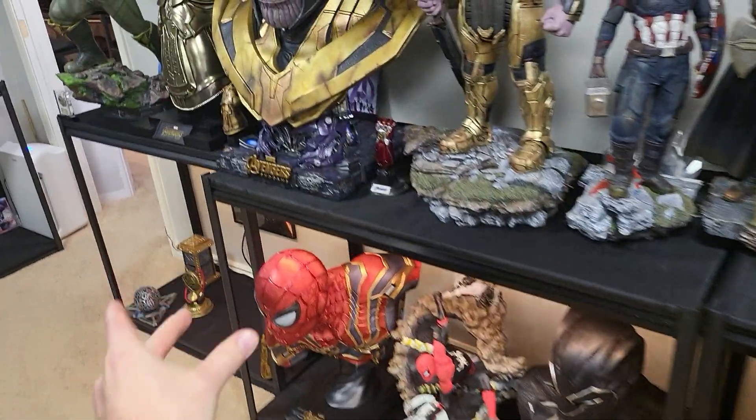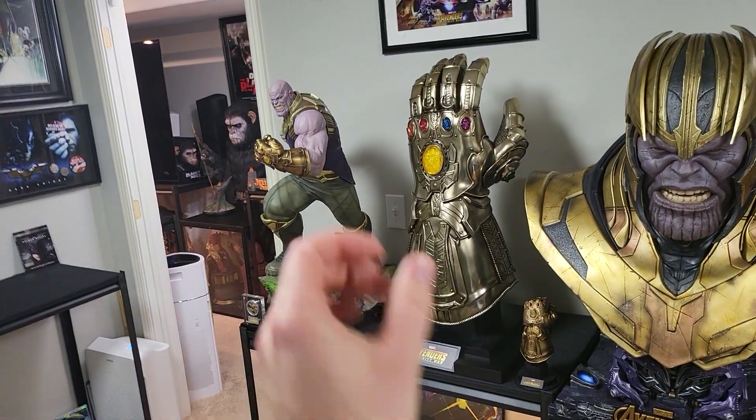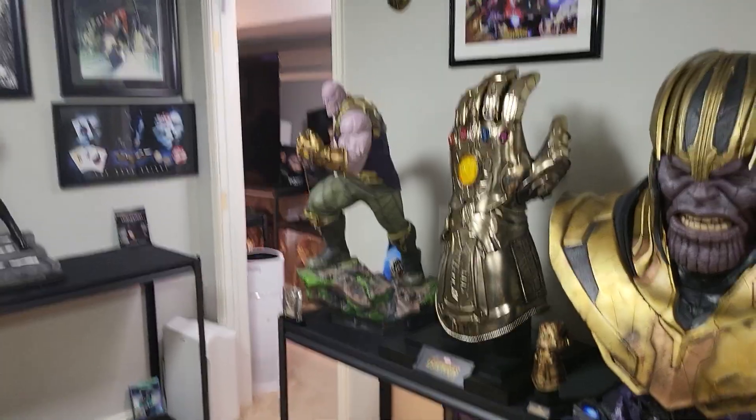I just wanted to show that to you guys. Queen Thanos will arrive shortly — he's going to go right here. Although if he doesn't look good down low, I'll just switch him with this and do him right there. So we'll see how that turns out.